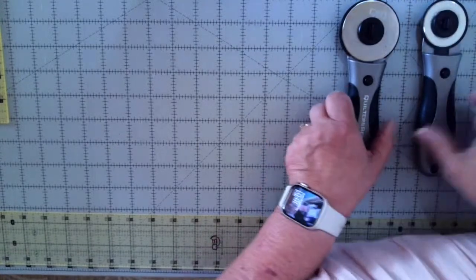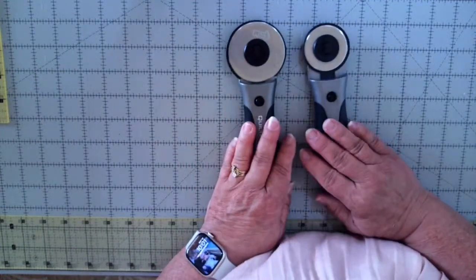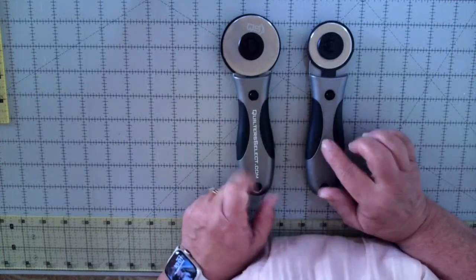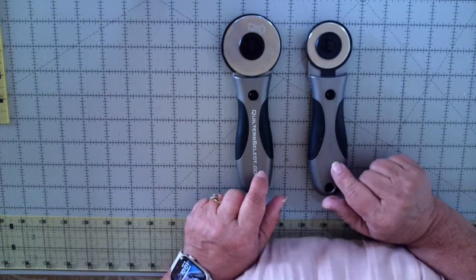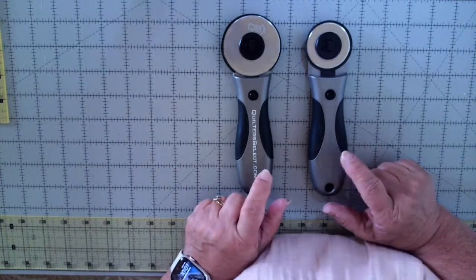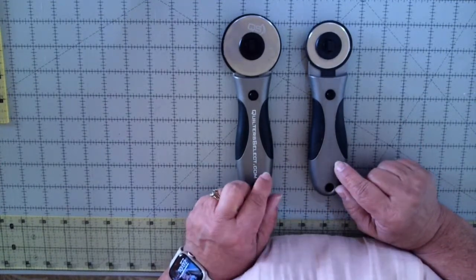I'd like to start with rotary cutters today and talk a little bit about how they're made and my particular favorites. These are from Quilter Select — this one is the 60mm and this one is the 45mm blade. These are the two I'm going to be talking about today. I want to show you how they're made and some things that make these particular cutters my favorite.